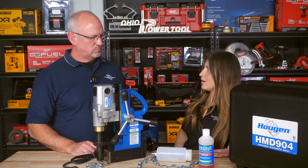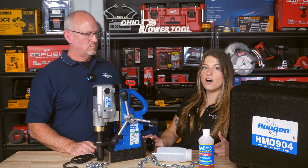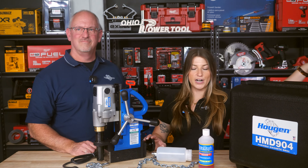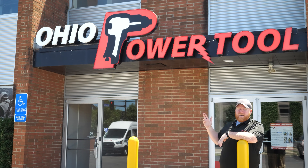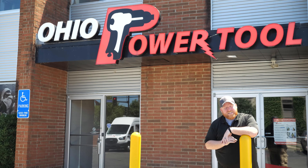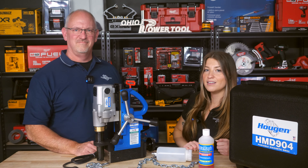Otherwise it's pretty much the exact same as the regular 904 — it's just got the permanent magnet on it. We did do a video on the 904 before, along with some other mag drills, so you can check that out. Thank you, Jeff, and thanks for watching. If you have any questions, leave us a comment, give us a call, send us an email — whatever you prefer. Subscribe to our channel or check out one of these videos. Now get back to work!